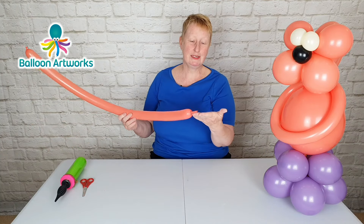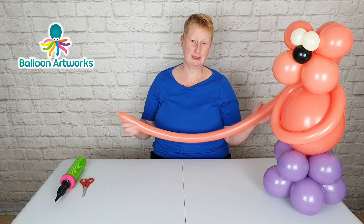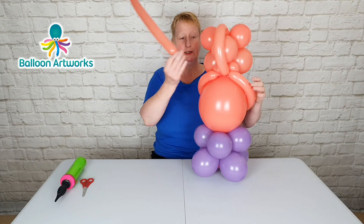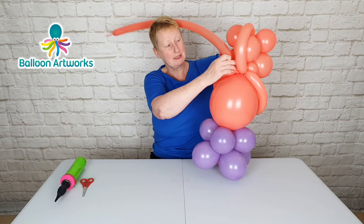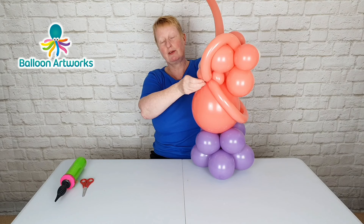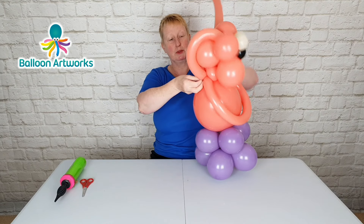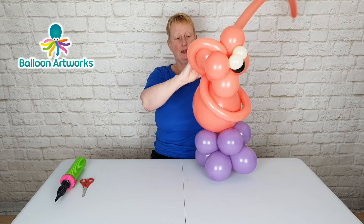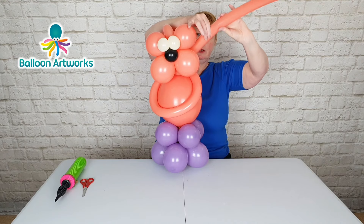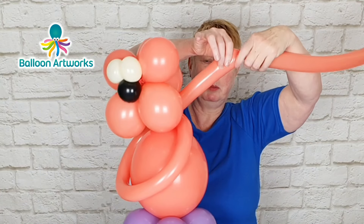I've inflated a 260 to a three-finger tail. Give your balloon a squeeze and a stretch to make sure it's nice and soft. Then just wrap the 260 knot and nozzle into those two bubbles — the split duplet at the neck. We're now going to make the ears, so twist off a long bubble.